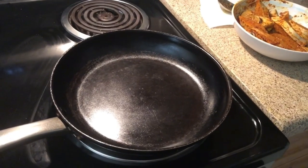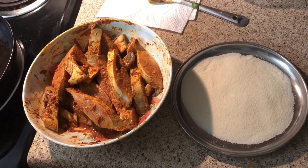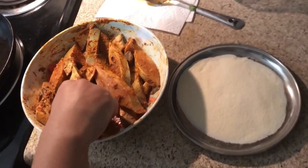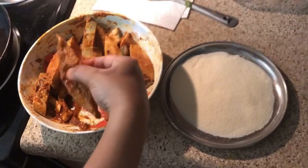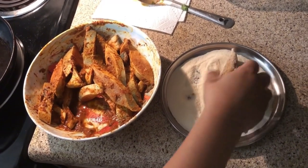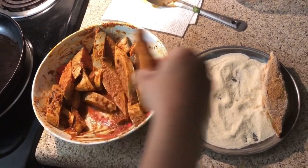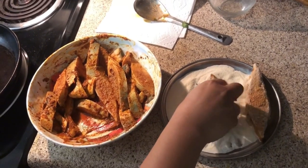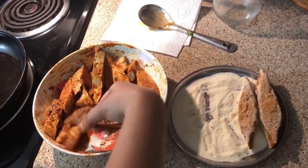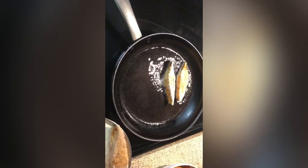I will fry the marinated pieces in the pan.